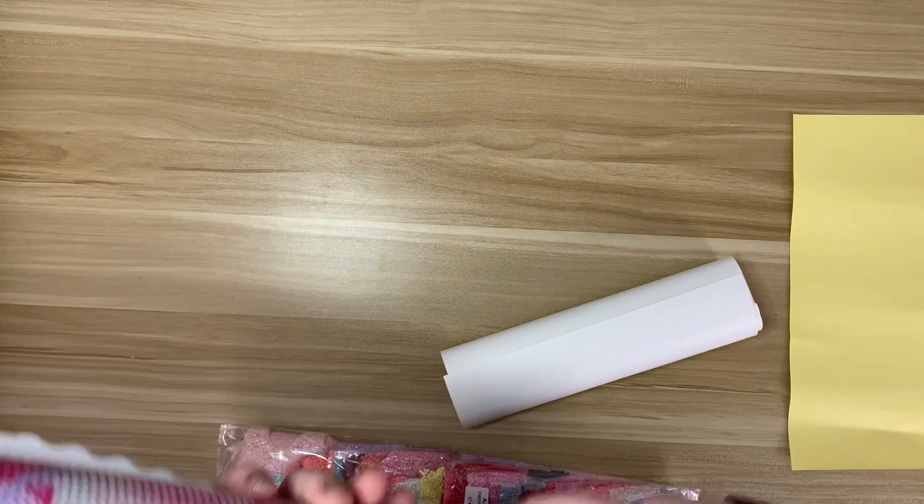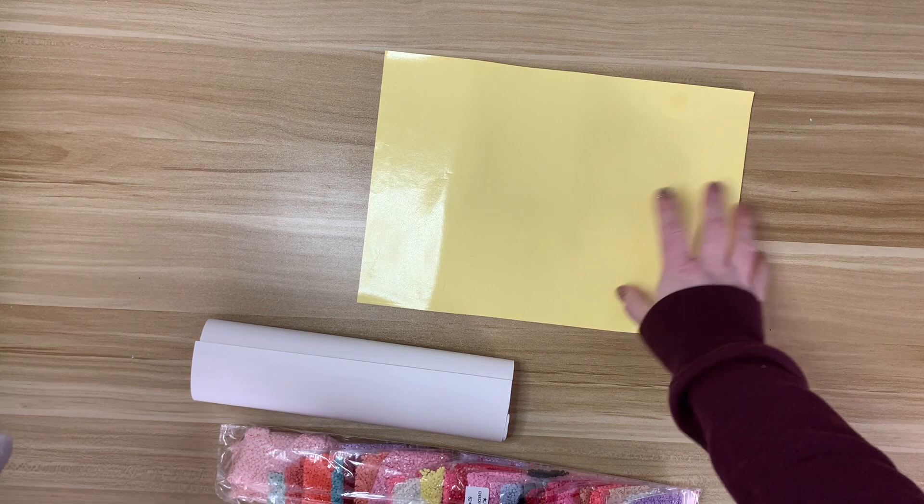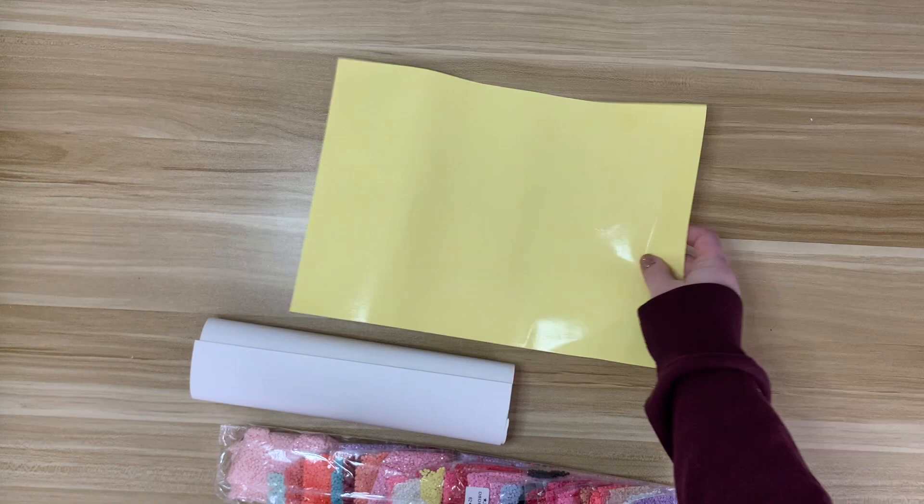I'm just going to hold this rolled backwards for a few seconds to give it time to straighten out. I believe this is a piece of release paper — the shinier side can possibly be used as release paper. I've never tried it, so don't take my word for it, just my guess.